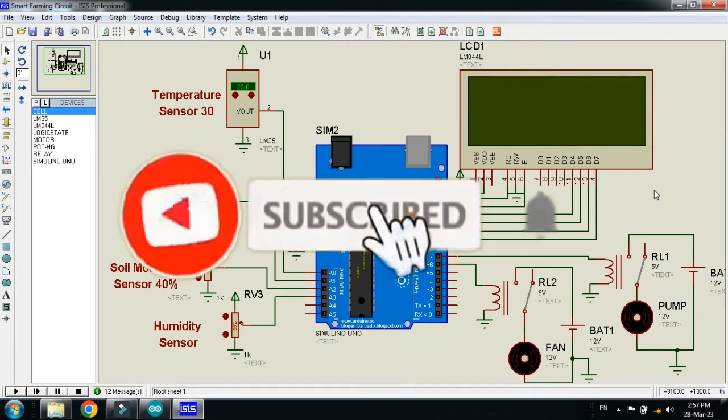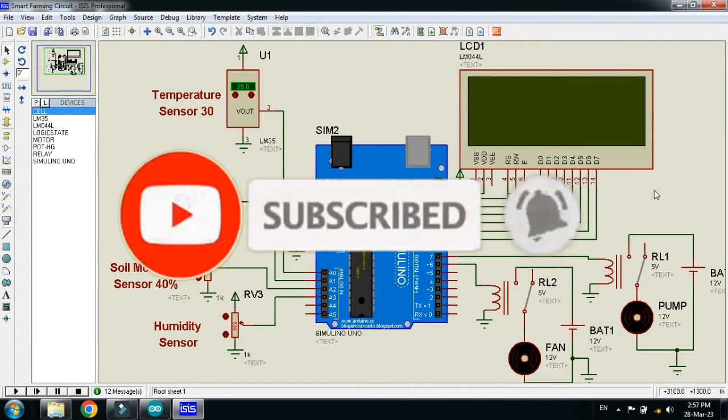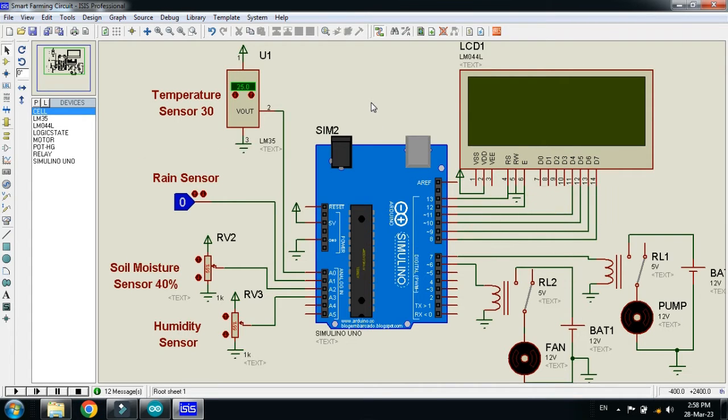In this video you will learn how to make an IoT based smart farming project. Here you can see the simulation and circuit. Let me explain the components used: here you can see the Arduino Uno, a 20x4 LCD module, and a LM35 temperature sensor. Here you can see a logic state indicator used as a rain sensor.